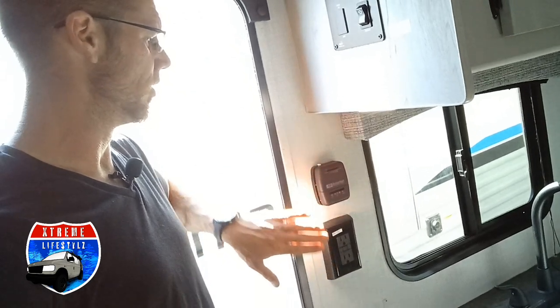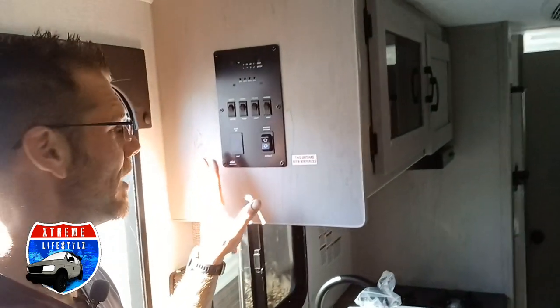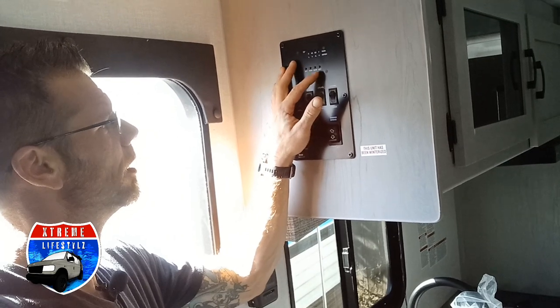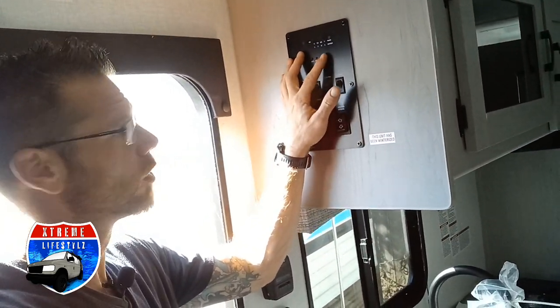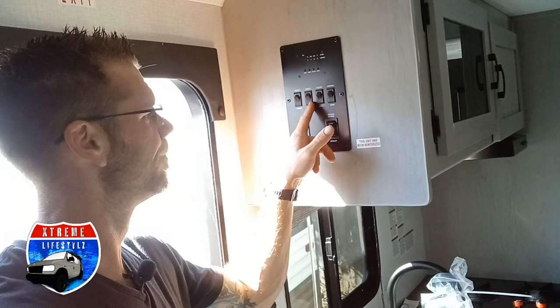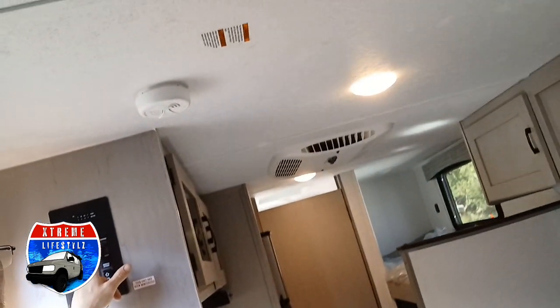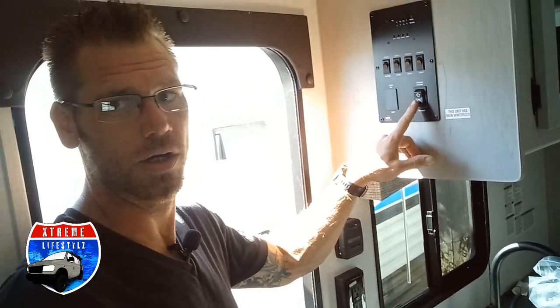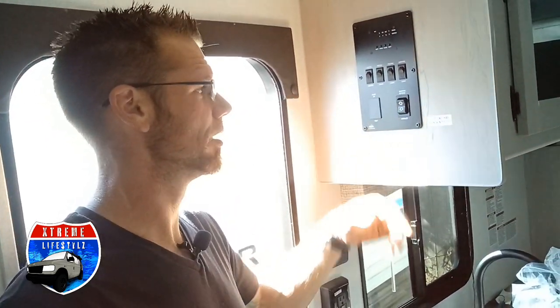Over here on the wall we have our 110 outlets and our thermostat. Right up here is our master control panel, which gives us our battery level, fresh water, black water (which is the toilet), and gray water (which is our drains). We also have our water heater, water pump, and ceiling lights. The buttons to retract and extend the awning are right here — just up and down, easy as can be. You also have a manual override on the top right corner just in case it fails or the battery dies on you.